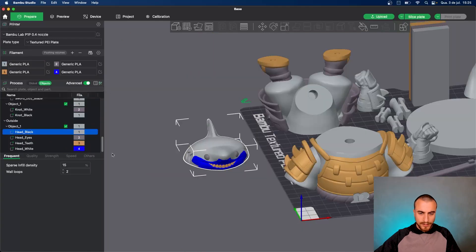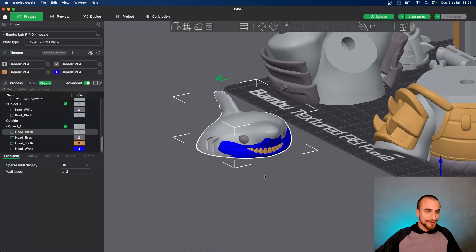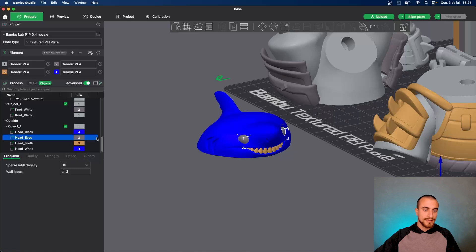Now let's paint the head here with light gray. For painting the model, you can click here twice and open a menu and select color one, two, three or four. Press enter and it will paint the model. Or you can just press the number you want on the keyboard, like number one.